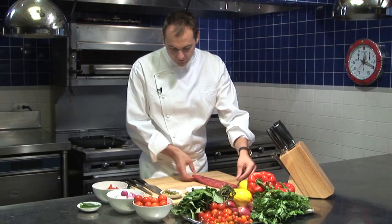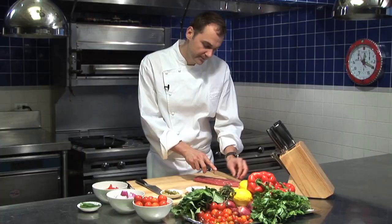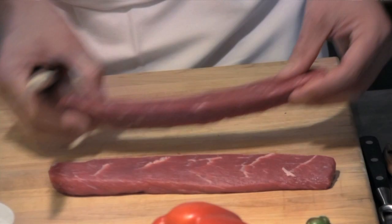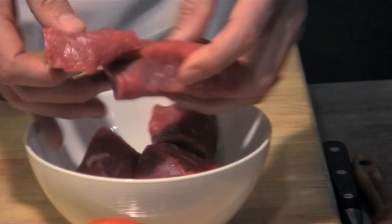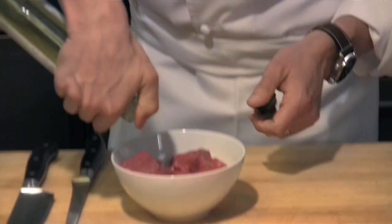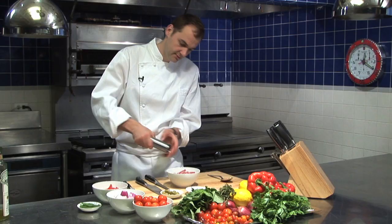I recommend using a boning knife — I like to use it to cut meat as well, even though there are no bones involved. This knife is very practical for this. We're just going to cut it straight down the middle in half. And then we're going to marinate them a little bit with olive oil, season it with salt and pepper.